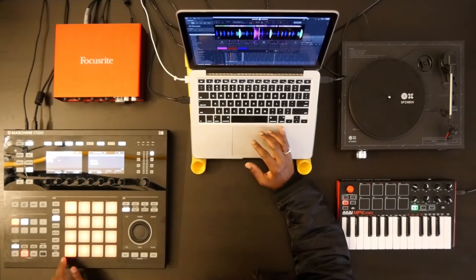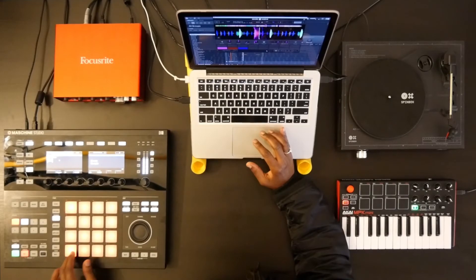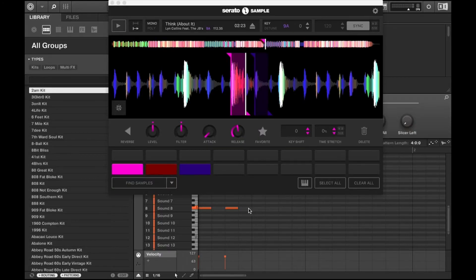It helps you find samples, detects the key, and lets you key shift. You can trigger sample pads using your computer's keyboard or any MIDI hardware. Serato Sample is a plugin instrument that records this MIDI into your host DAW. Either record yourself triggering cue points or paint them into your DAW's MIDI piano roll.